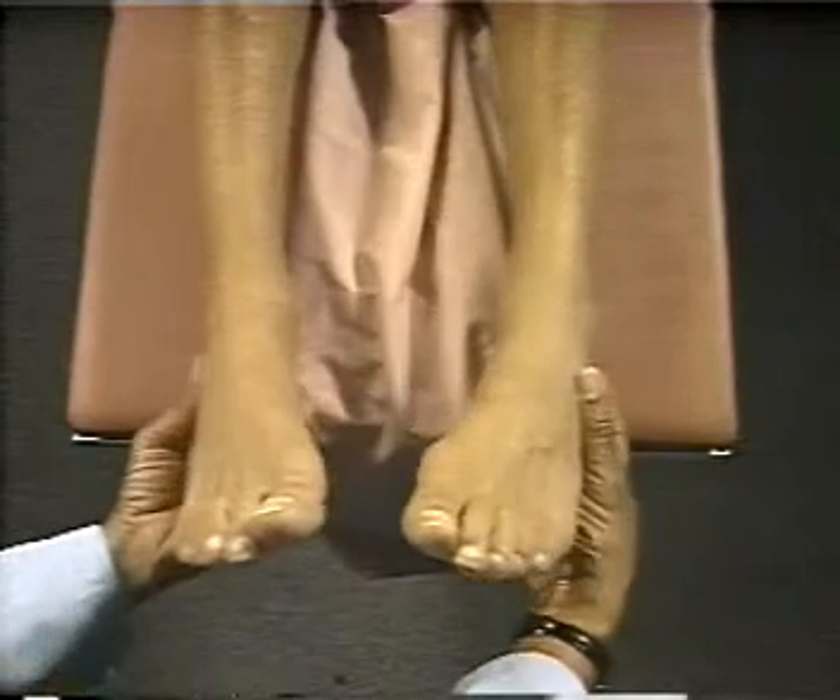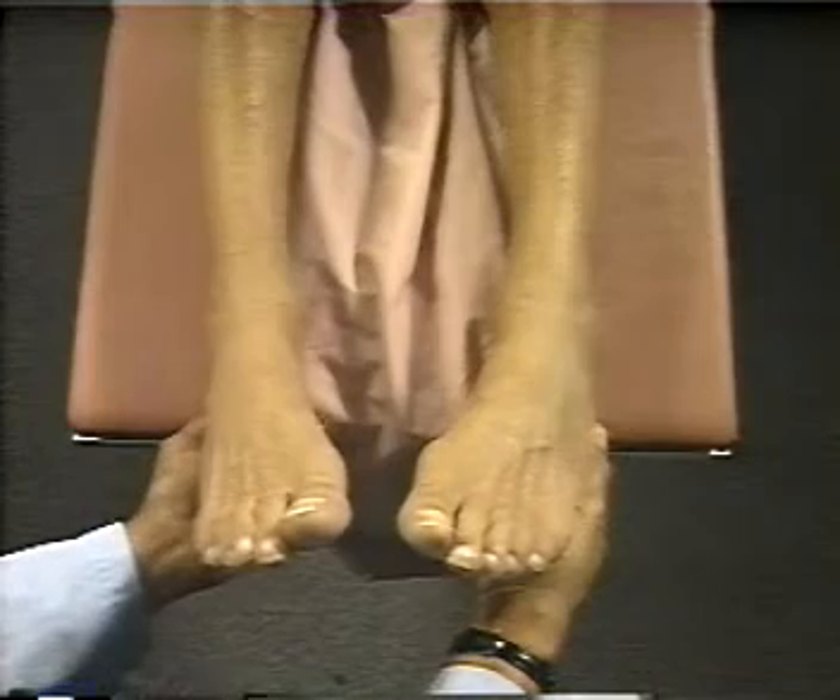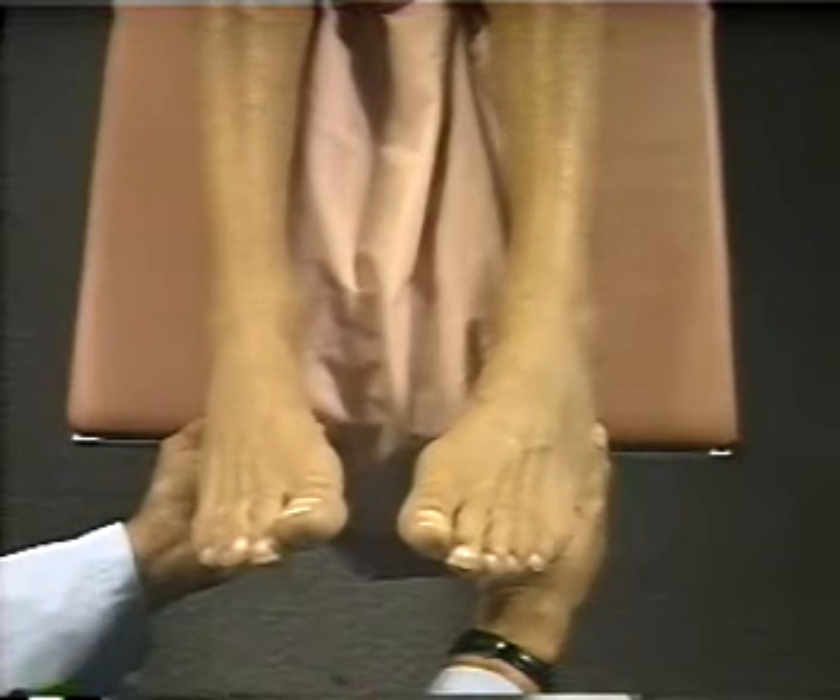Now check for edema. Comparing one foot and ankle with the other, note their relative size and the prominence of veins, tendons, and bones.